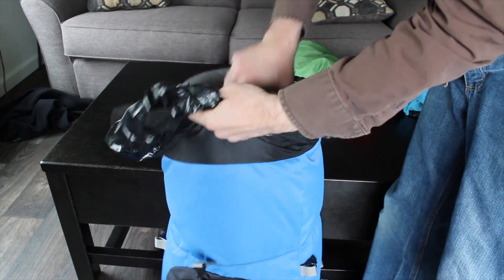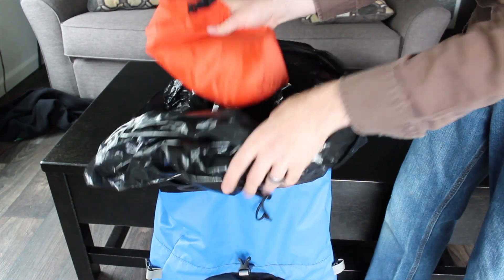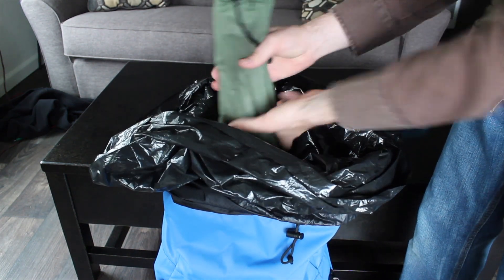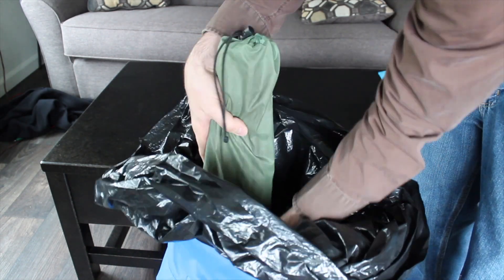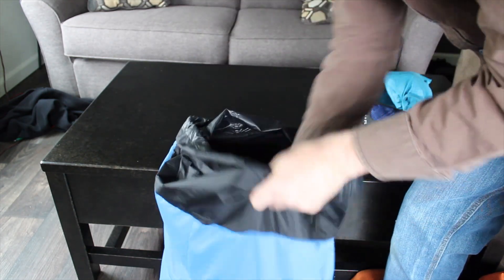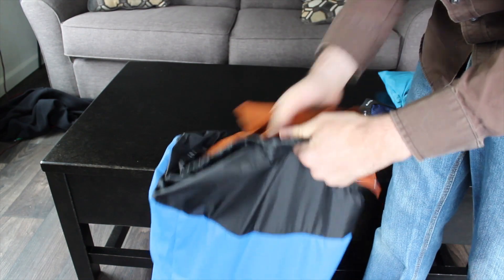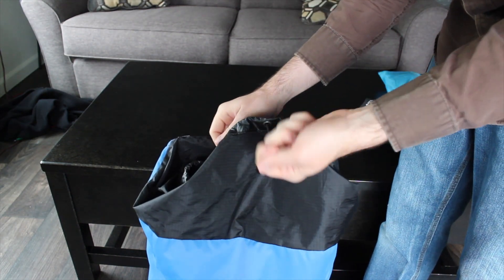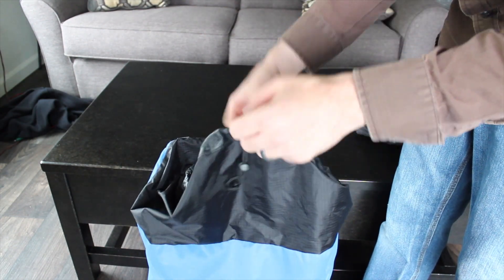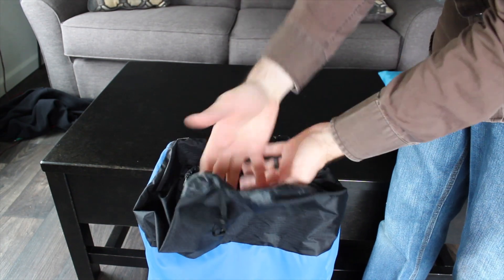Next goes the sleeping bag, then my clothes, then the bag with all the cooking equipment. After that, I have the poles for the tent, which I want to keep centered inside the bag so it doesn't have more weight on one side or the other. After all that gear is in the bag, I fold up the top of the trash bag so everything stays nice and dry. Then I take the rain jacket and put it in the top of the pack — it's easily accessible in case it starts raining. If I had a fleece, I would put it in the top of the trash bag before folding it over to keep it a little dry.